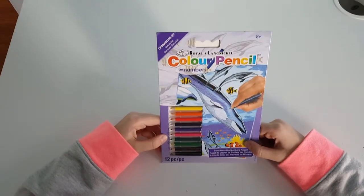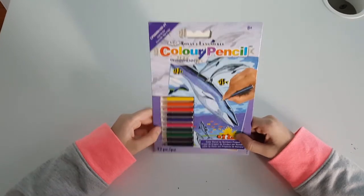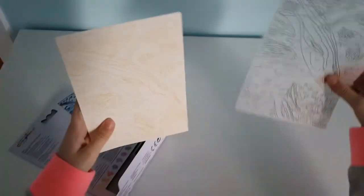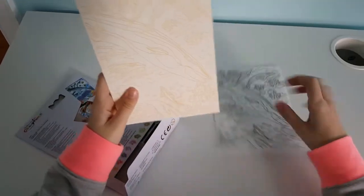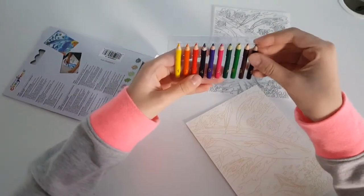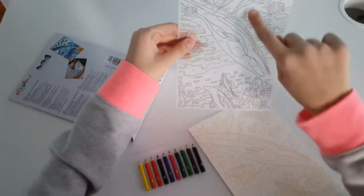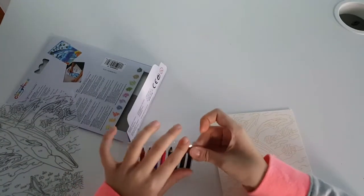Hello, today I'm going to do this colored pencil by numbers. I got it from Michaels for a dollar. It comes with two pieces of paper — one has the numbers that you color on, and one is where you color. And it comes with these mini pencils with numbers. These have the numbers, and then you color with number 10.